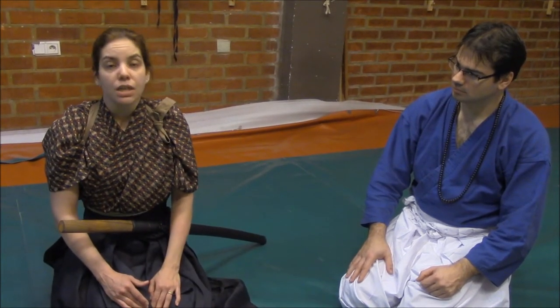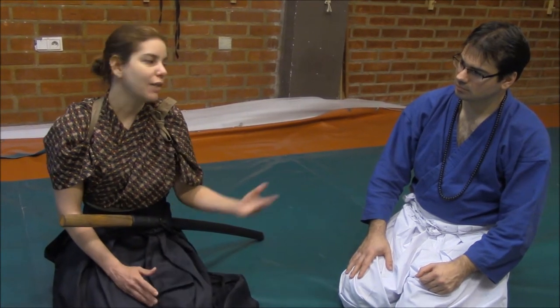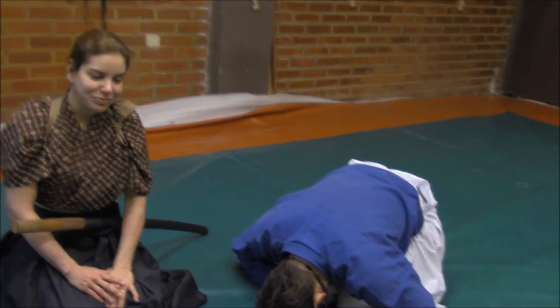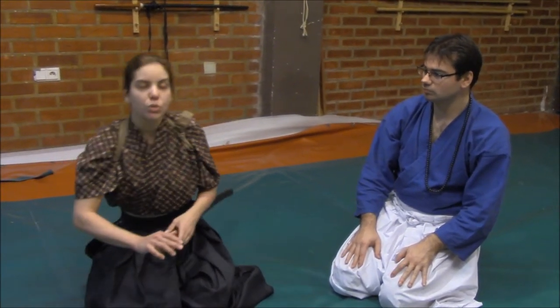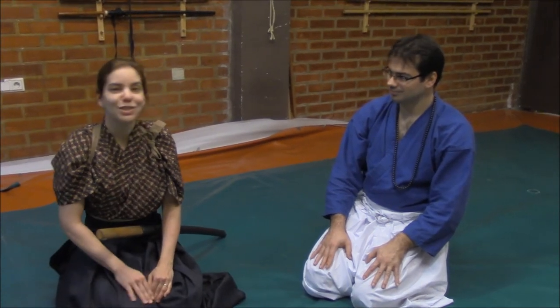Here we have also the tambo. I will be Uke today because those painful techniques require a flexibility so as not to cause too much harm. We have here Shizoshi Luis Nogueira on my left, who will be Tori. He will be explaining how to manipulate the sword and apply the restraining techniques, while I will be describing the feeling of being restrained by those techniques.